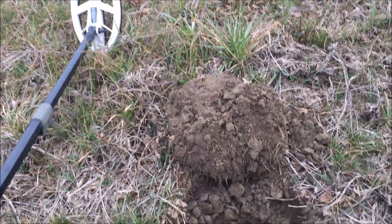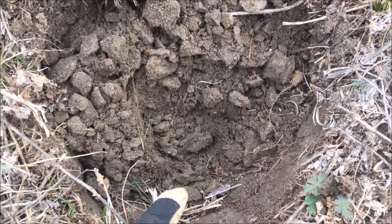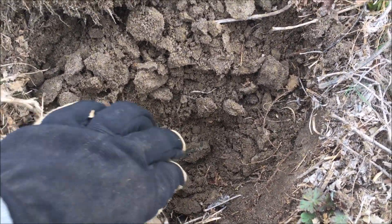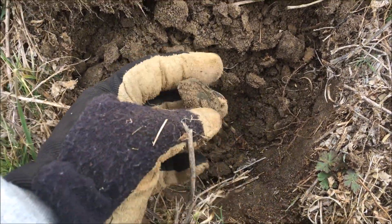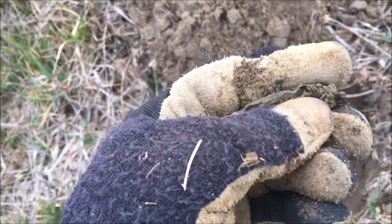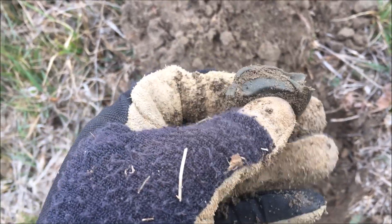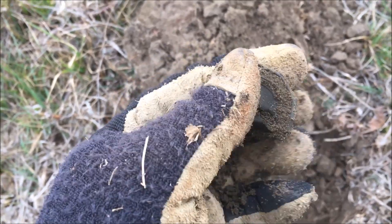I just flipped the plug up on this signal about five inches down and I got something brass here. I'm guessing it's going to be a lantern part — looks like it's kind of smashed. Yeah, that's exactly what that is. That's where the wick goes through on an old oil lamp.